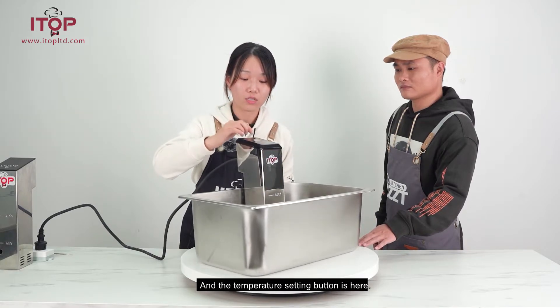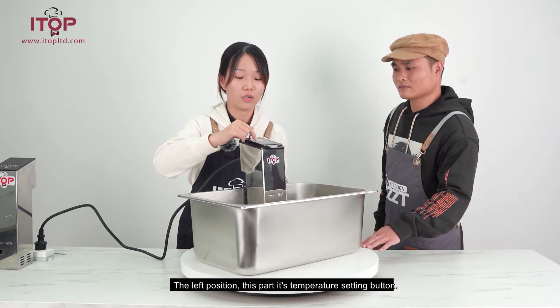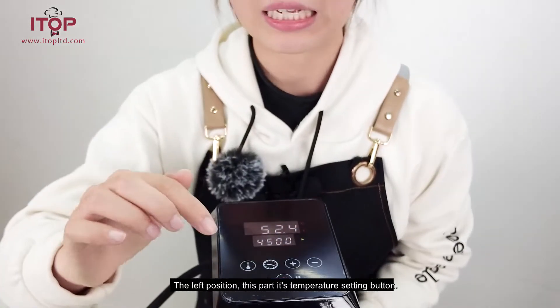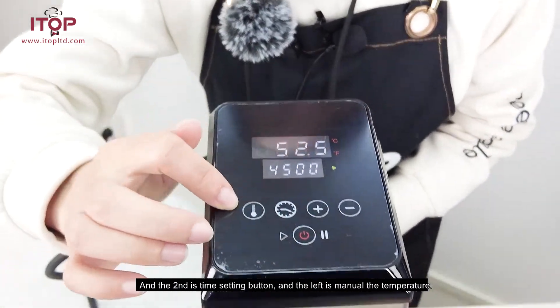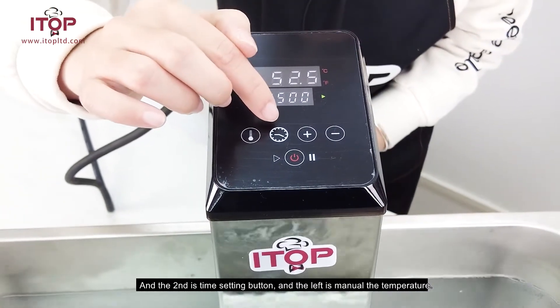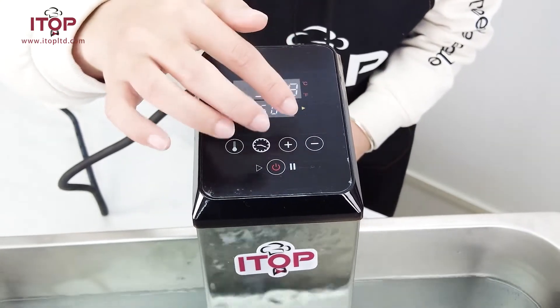The temperature setting button is here, on the left position. Let's show our client. This part is the temperature setting button, and the second is the time setting button, and the left is minus the temperature.